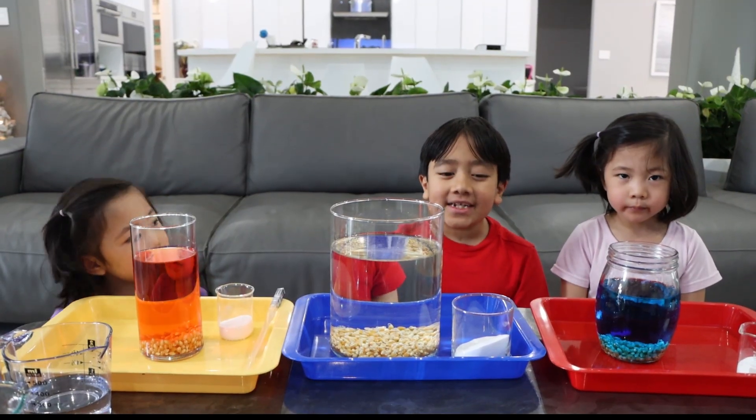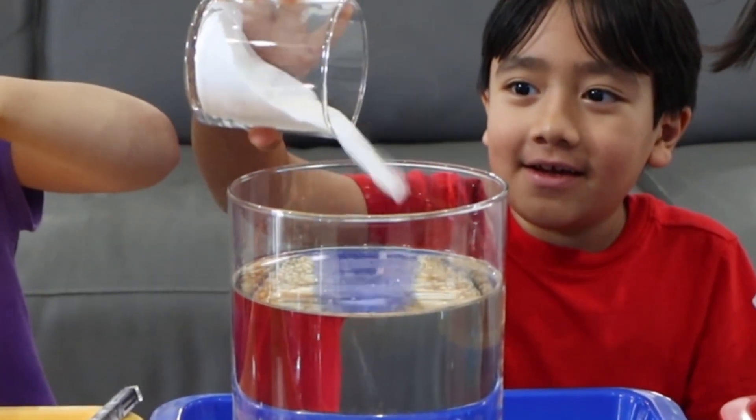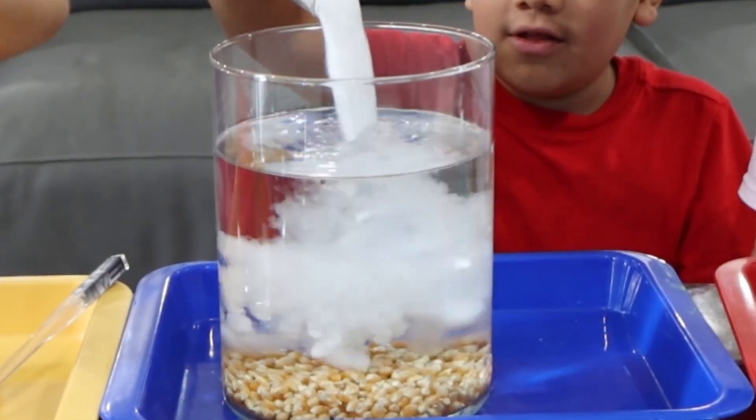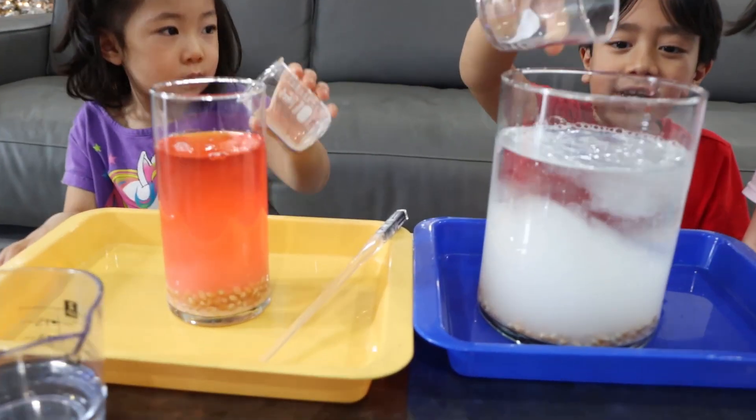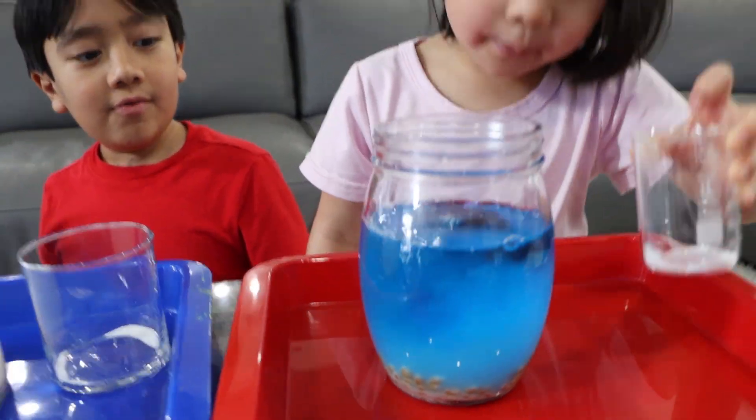Next up is adding some baking soda. All of it? Yep, all of it. Ryan's adding two cups of baking soda, and Kate's adding one. Because mine is bigger.